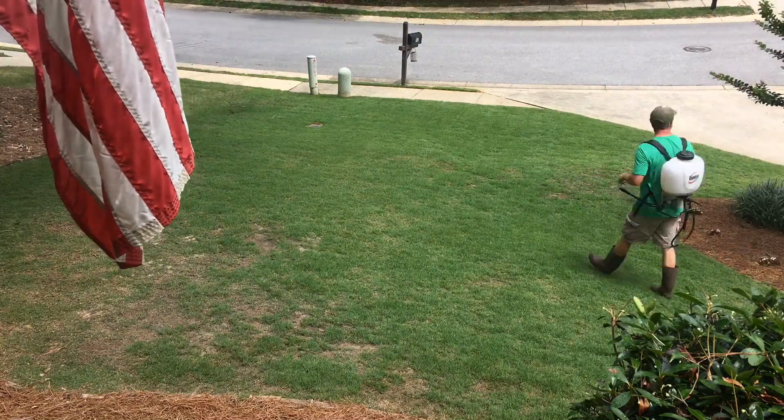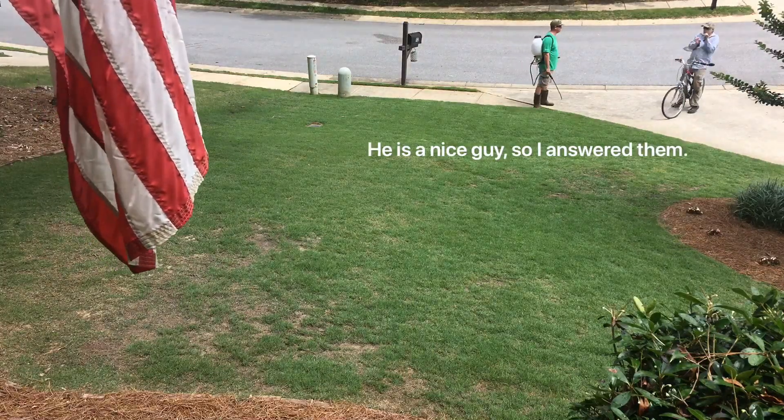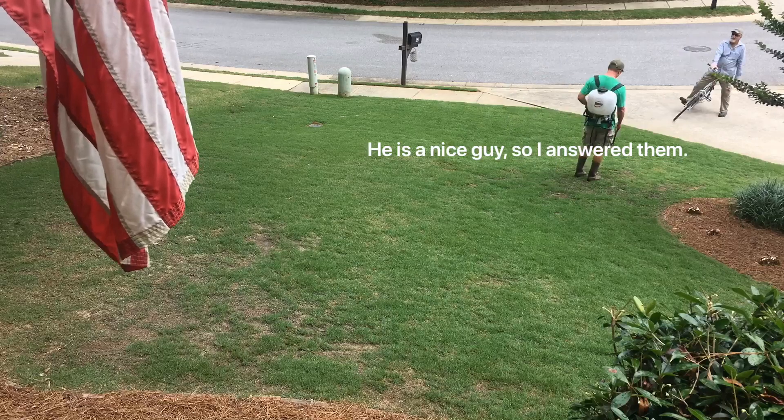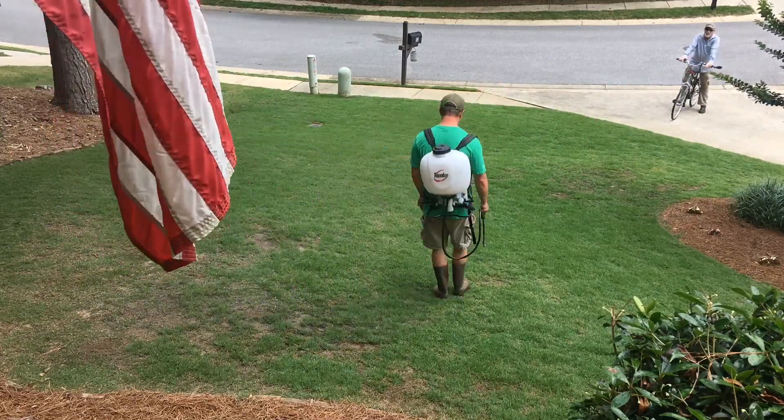So, let's put the second application down. God forbid I do something out in the yard without some neighbor coming up and wanting to have an hour-long conversation. I mean, I love them and everything, but come on now.